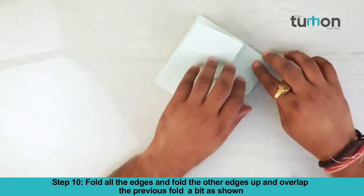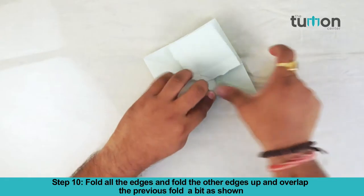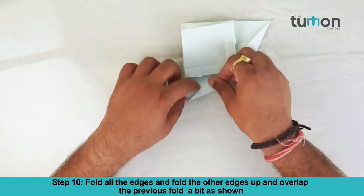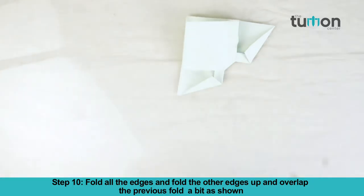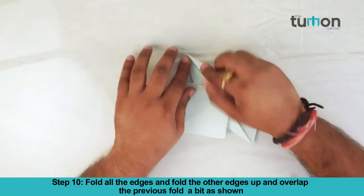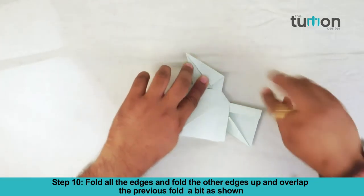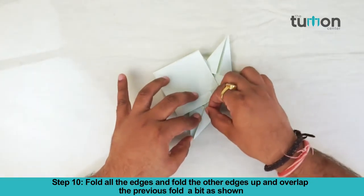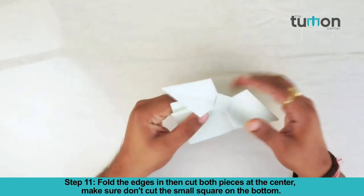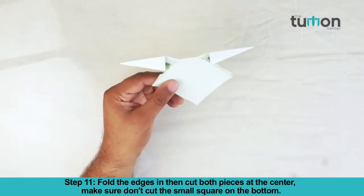Fold all the edges and fold the other edges up and overlap the previous fold a bit as shown. Fold the edges in, then cut both pieces at the center. Make sure you don't cut the small square on the bottom.